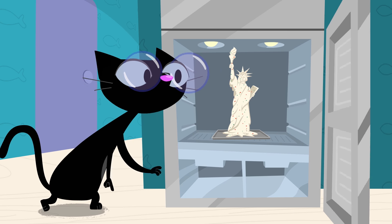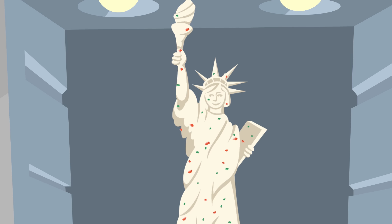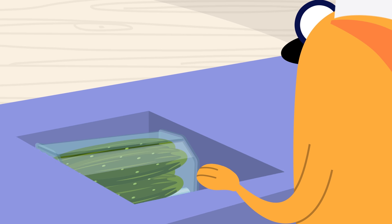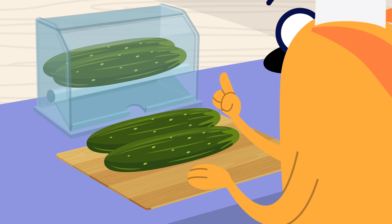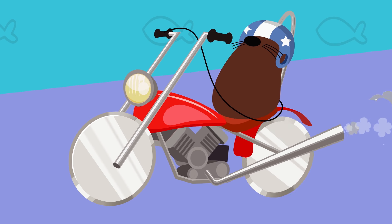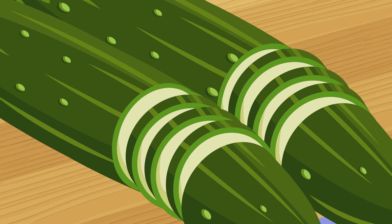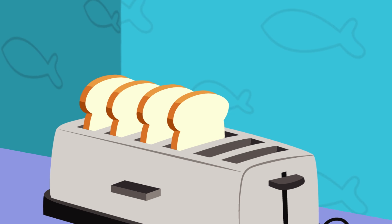Sorry Chet, we're gonna have to turn your veggie cream cheese sculptures into sandwiches. Jett, can you slice these cucumbers? Blossom, get out the toaster. For extra crunch, we'll toast a bunch of bread.